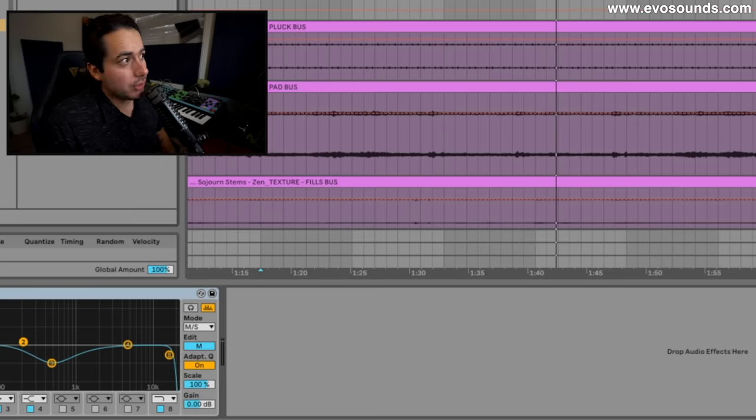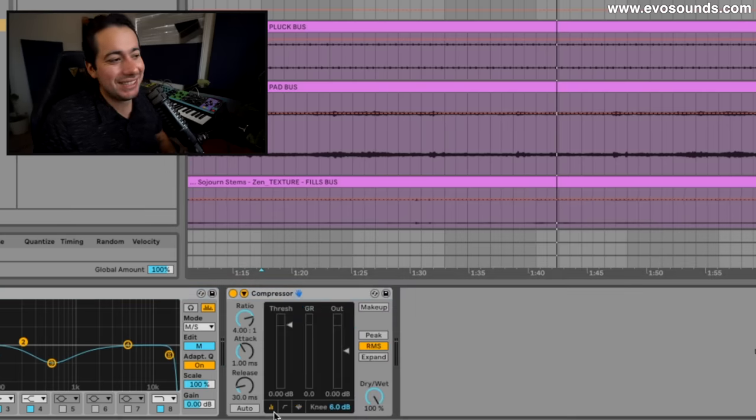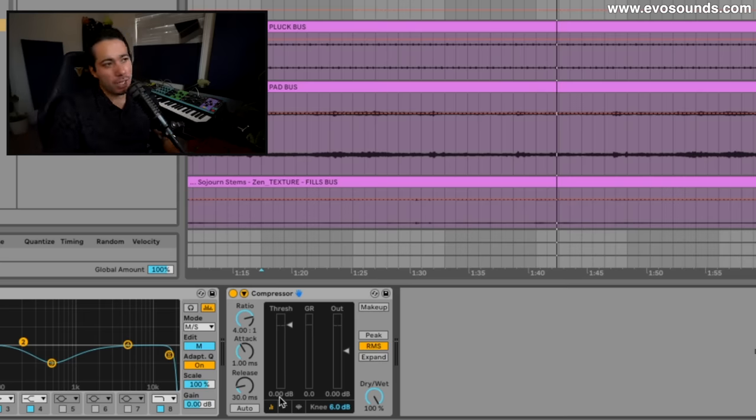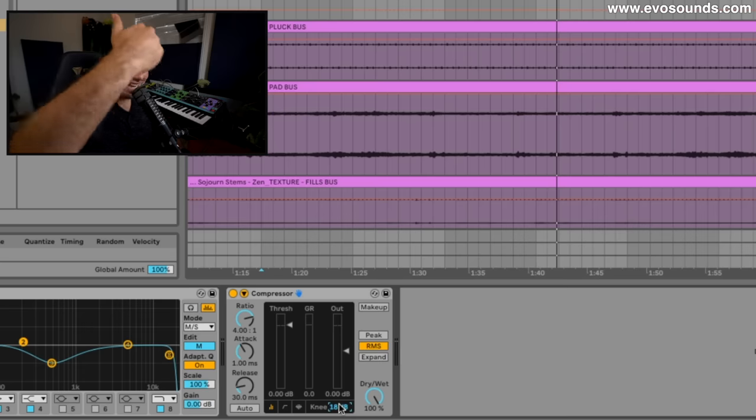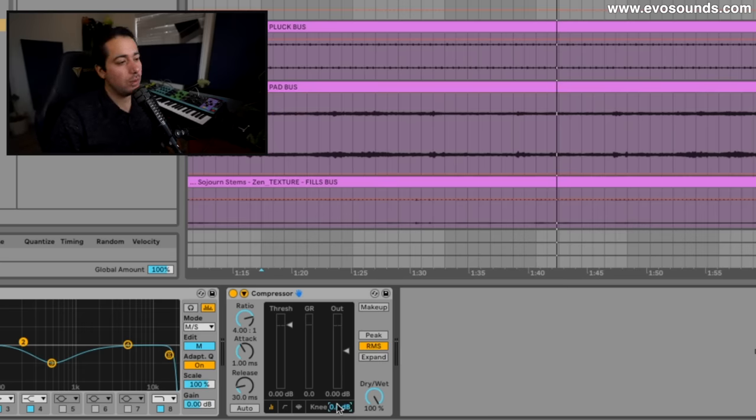The pad is going to get a compressor. This is where a mixing engineer makes the big bucks, because this is where taste starts to come in. One of the things I learned from a great mixing engineer: the whole idea of the knee. For more musical things — strings, pads that slowly come in and out — you want a softer knee. For drums you want instant compression: boom, 0.0 dB. So knowing that, I'm going to go with a high knee, some attack, and some release — I don't want the compression to leave instantly — and a low ratio.